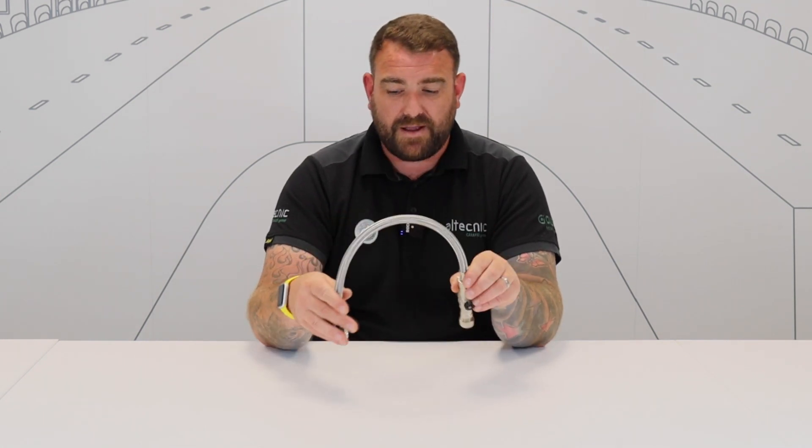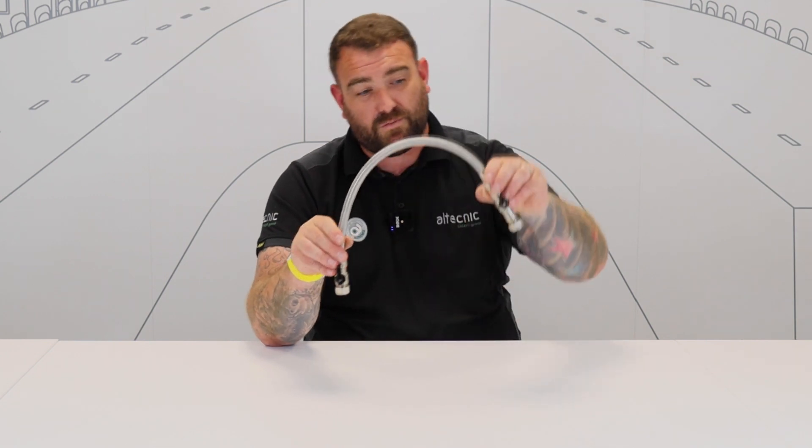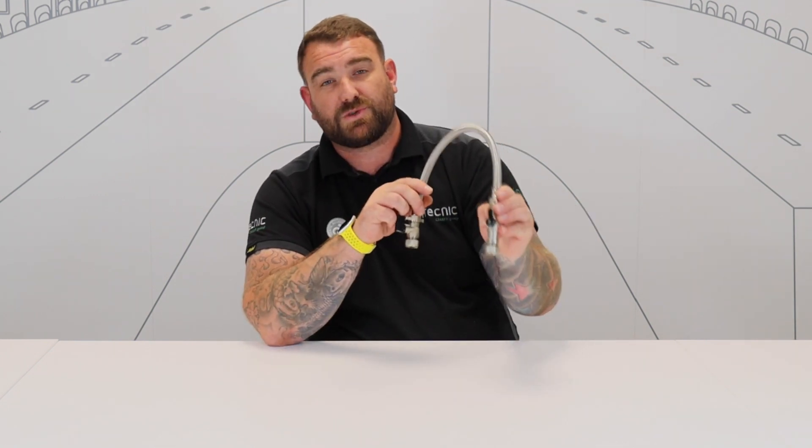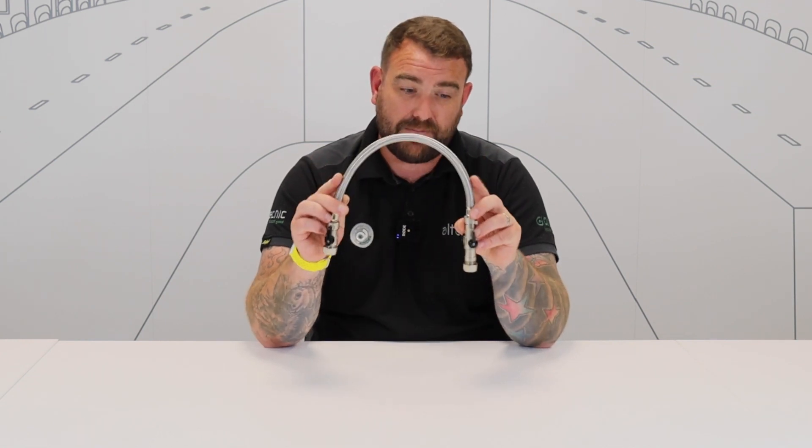First of all, we'll look at the components. We have isolation valves — obviously for when we need to turn it on and off. So we've got isolation valve one, isolation valve two, and this one's also got a double-check valve in it for backflow prevention. But we've also got the filling loop itself — that's the key part.